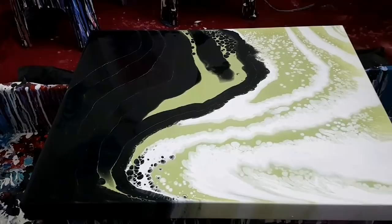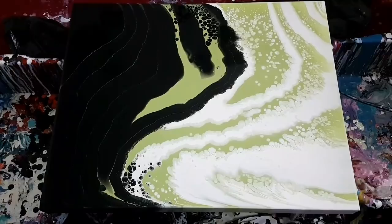Overall look, I'm liking it. Stay tuned for the dried result and we'll see if that DecoArt glitter did anything at all — if we can see it when it's dried.